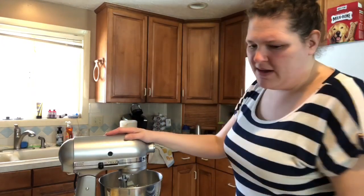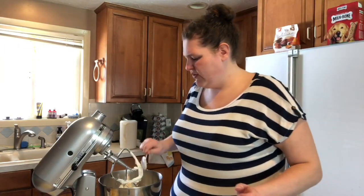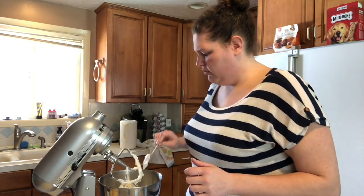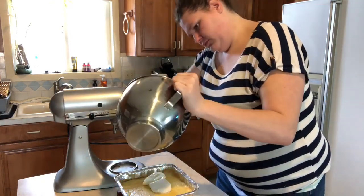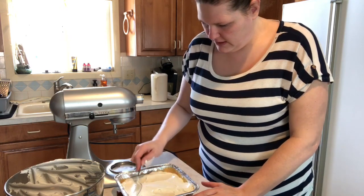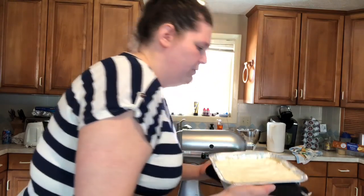I gave that a quick mix — you can even do it by hand, you don't need a mixer for this. When you're doing multiple things it's nice with a stand mixer because you can put your ingredients in and walk away for a second. The cheesecake has sat for a bit, so I'm going to pour the mixture over the top and evenly spread it throughout. I'll add this back into the oven for about three to five minutes — not very long.